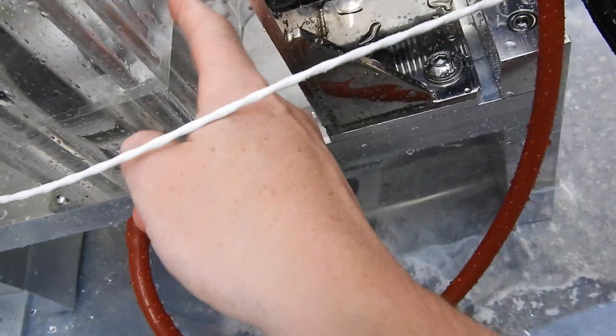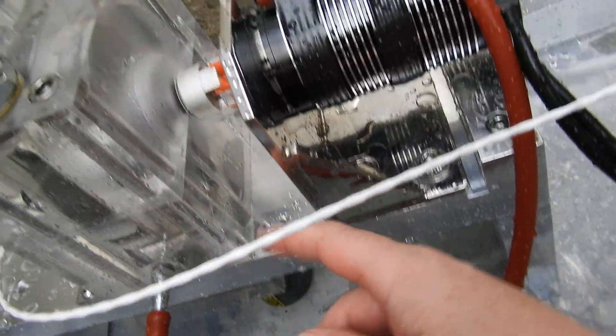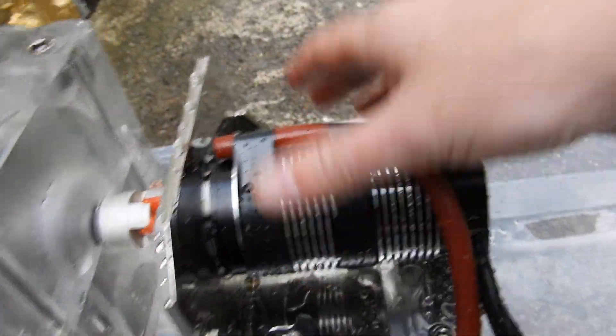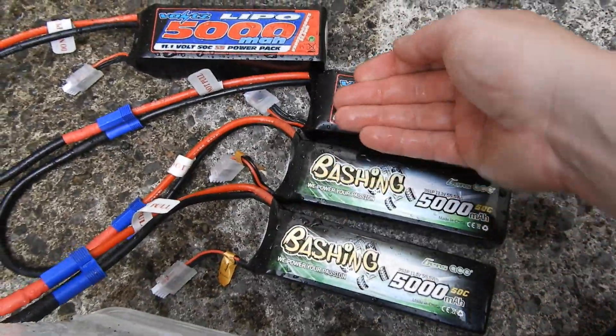It was smoking. It's burnt a little bit of the case in there. I don't think the damage is actually too bad — it's hard to tell at the minute. But the motor's cool. The batteries are warm.